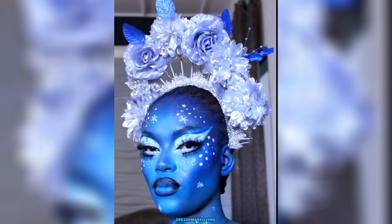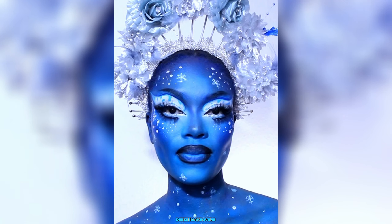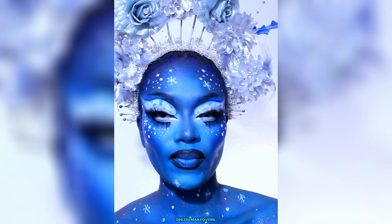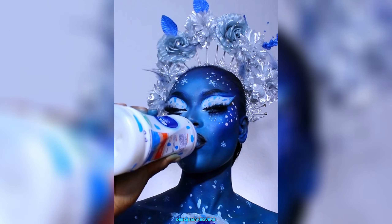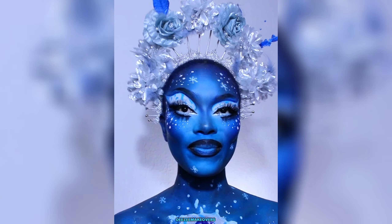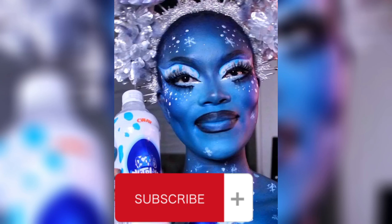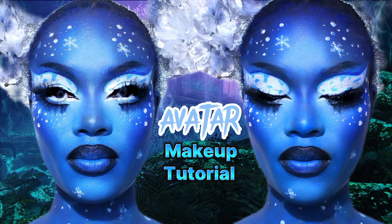And yeah, this is the final look! Do you love it? Will you recreate this? If you do, please like the video, share it, and leave me some love in the comment section below. Don't forget to subscribe to my YouTube channel — bye, see you in my next video!